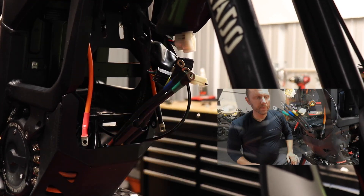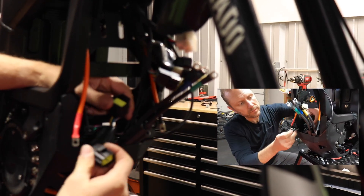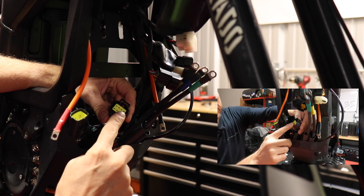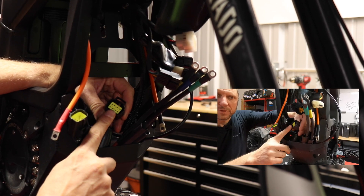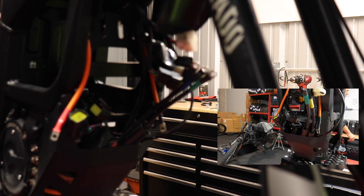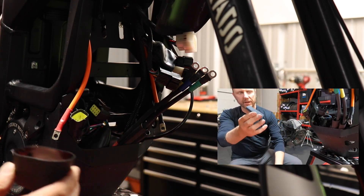There are the phase wires — go ahead and pull those out. This is going to be part of what we connect our converter to, and we're going to put some heat shrink on this. You are provided with the appropriate heat shrink with each of the power kits — it's one of these big ones right here.